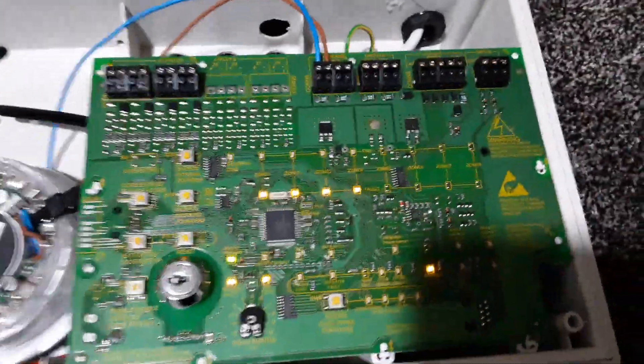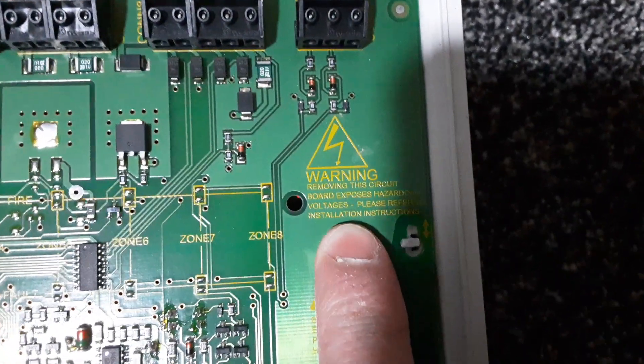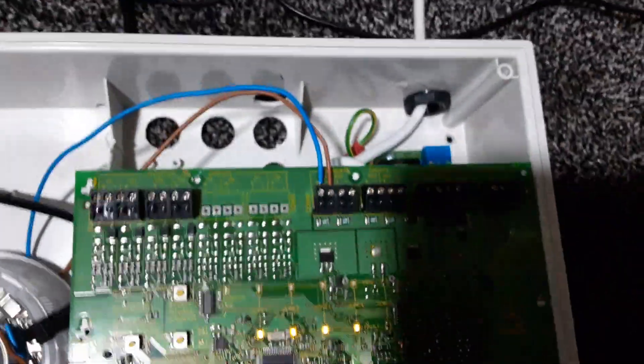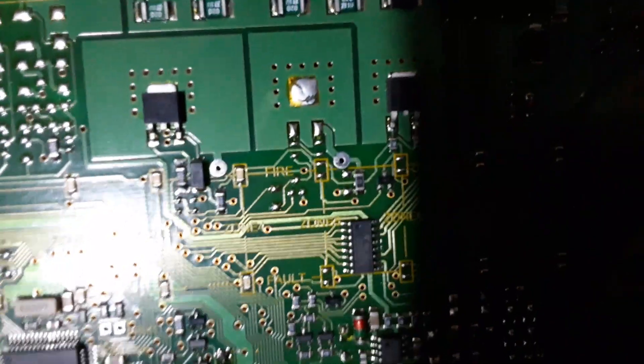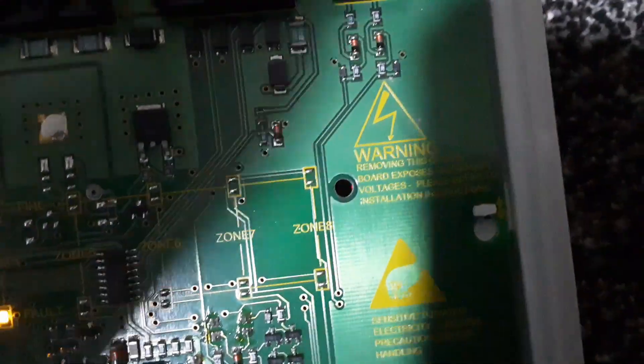If you want to unscrew it, you must unplug it — you have to unplug it. Because if you look, it's mains voltage behind this board, so you've got to be very, very careful. Do not mess with anything behind here unless you know what you're doing. If you look through this hole here, there's a red light that tells you that dangerous voltage is present. The mains voltage is down there — do not touch that.